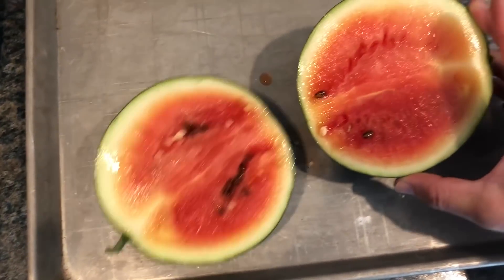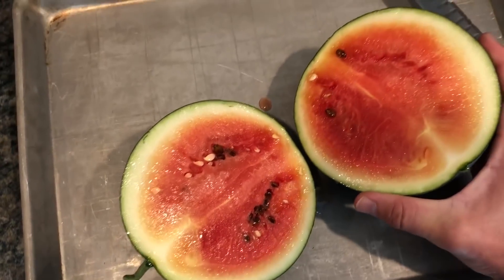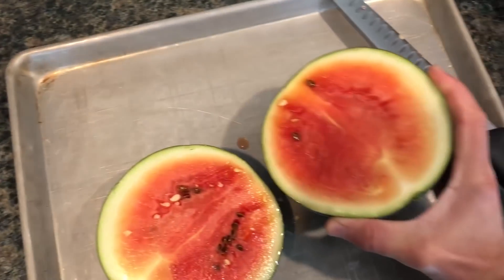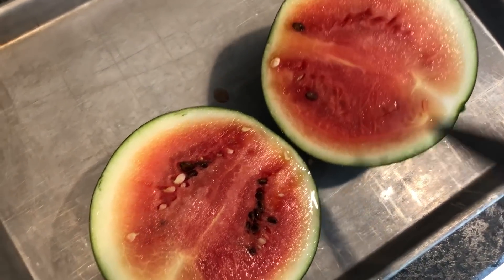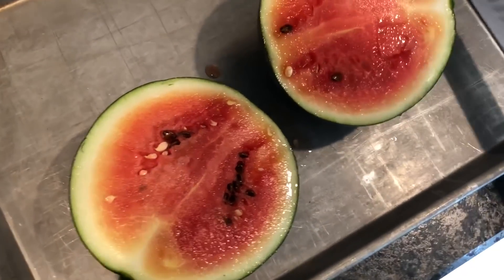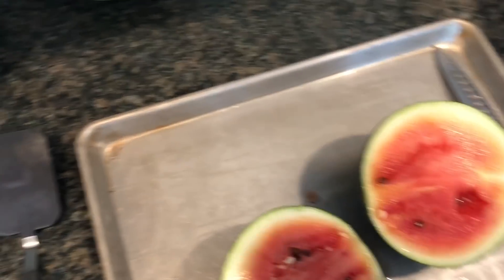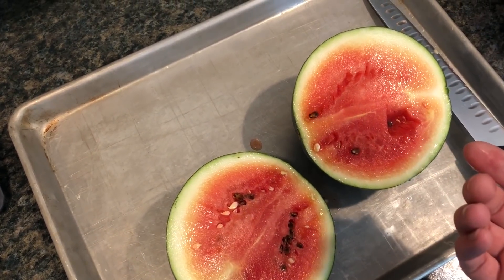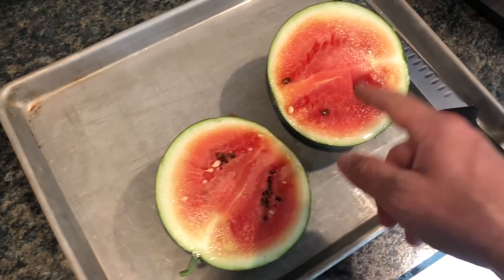Oh yeah, that is nice and ripe! The rind is nice and thin, the color is good — it may look a bit yellow on camera due to white balance, but it smells really sweet. I'm cutting a little piece to taste. It's a little warm since it was sitting in the tray, but — wow, that is really sweet! I did not expect it to be that good. If it tastes this sweet warm, it's going to taste so much better cold.